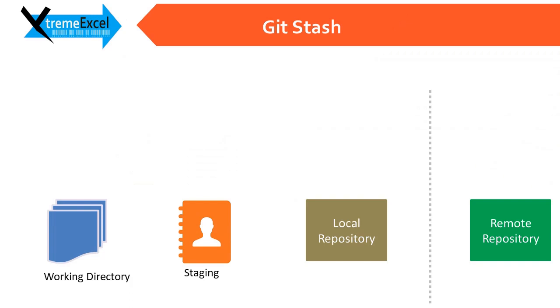Welcome back everyone. If you have been using Git for a while, you might have heard about git stash. It's one of the useful features in Git — a command that helps you temporarily but safely store your uncommitted local changes. It is like putting your uncommitted changes on a shelf, and you can at any point of time take it back.